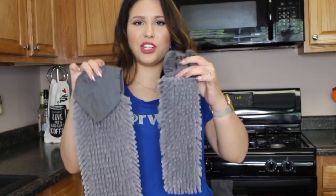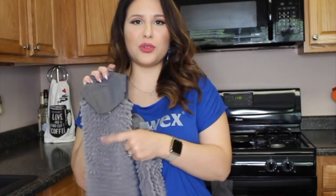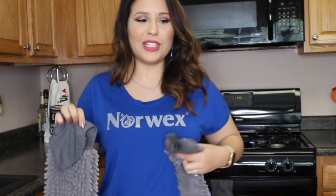So there you go — these are our two hand towel options. I know you'll love them. Everybody at my parties is always passing this around feeling it. That's an option for you guys. Thank you for watching, bye-bye.